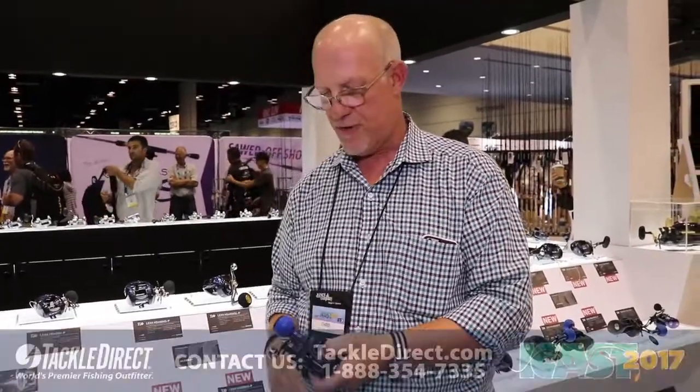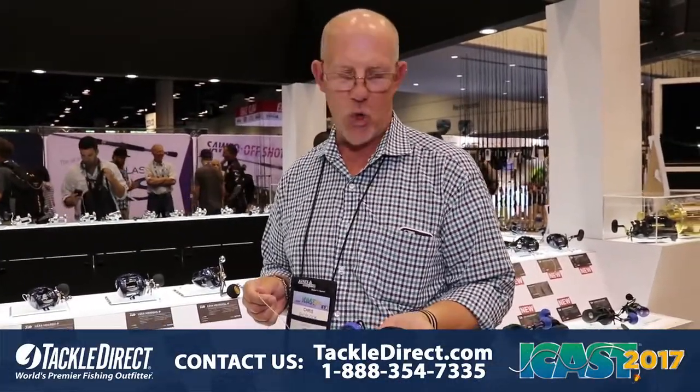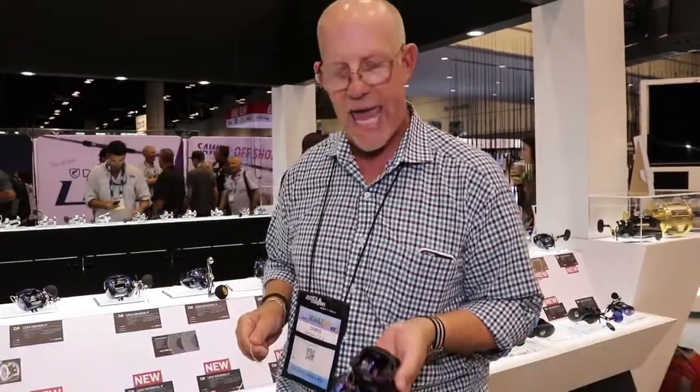Hello, welcome back. ICAST 2017 at the Daiwa booth. We're going to talk a little bit about our new facelift to an old workhorse. This is the Lexa WIN series, W-I-N-N.